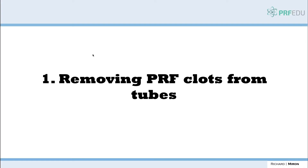In this 10th chapter, we're going to go over protocols for PRF. We'll talk about making membranes, making sticky bone, making extended PRF, and making the bio bone. We're going to review each one of these protocols one by one — the centrifuge protocols and then what you as a clinician need to do step by step thereafter.